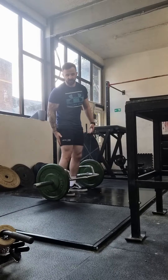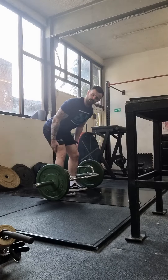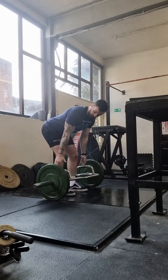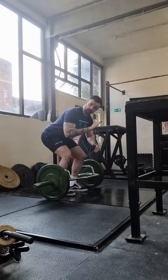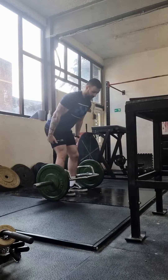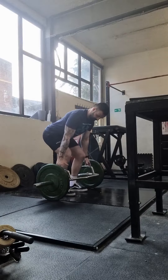I want those hamstrings to be working. Push your hips back, get a big stretch on your hamstrings. When you can no longer get any further down and you can't reach the handles, that is when you bend your knees just to finish off that rep. Hamstrings first, hamstrings are on — I can't reach so I'm going to bend my knees a little bit.